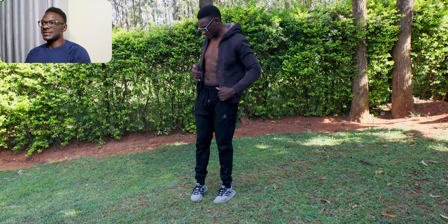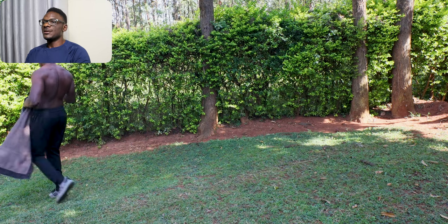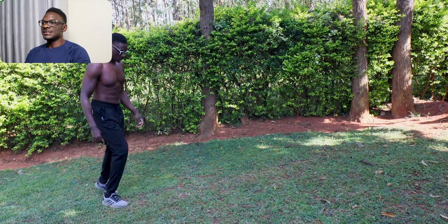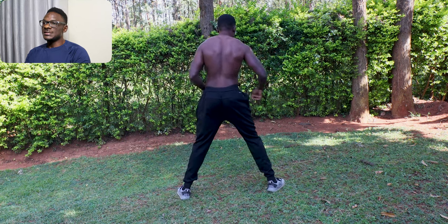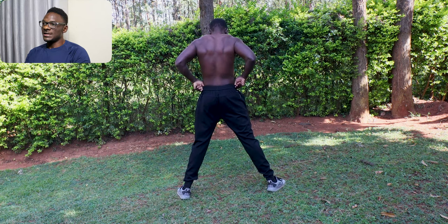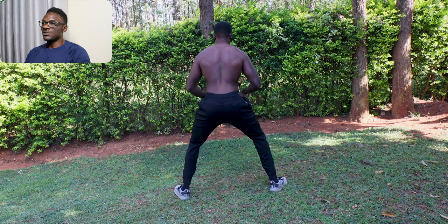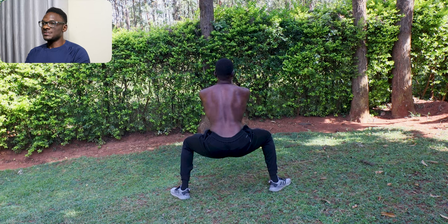Today we are diving into a game-changing exercise that you might not be incorporating into your routine yet — the horse stance. So what's the horse stance? It's essentially a wide stance, isometric squat. This exercise has deep roots in martial arts training, with one of the most famous examples being the Shaolin monks. These monks are said to hold the horse stance for hours to build immense mental, physical and spiritual strength.